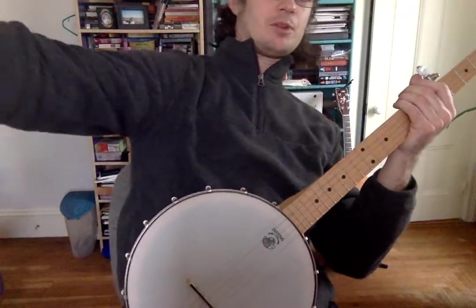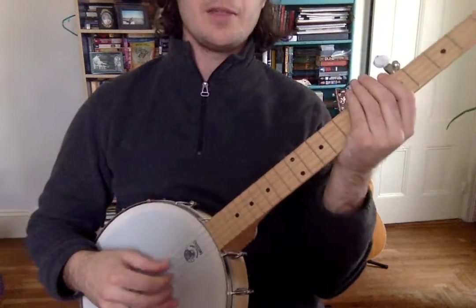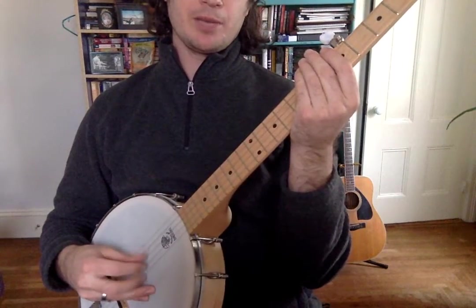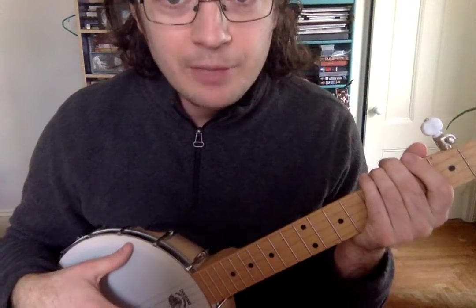Your right arm goes over the top of the banjo, your fingers stick right here, and then you can pluckity pluckity pluck, or you can strumity strumity strum. Okay, so that's holding the banjo.